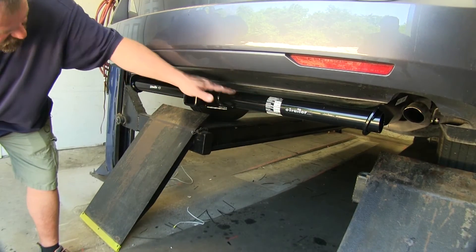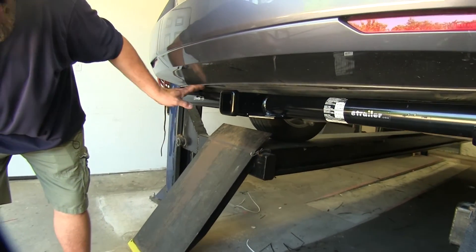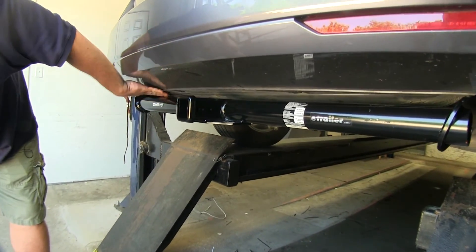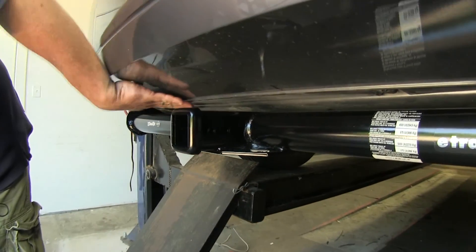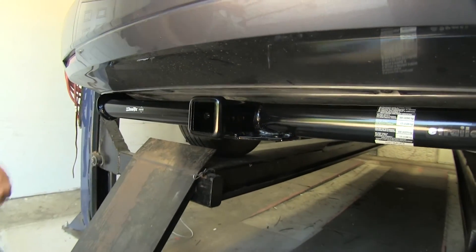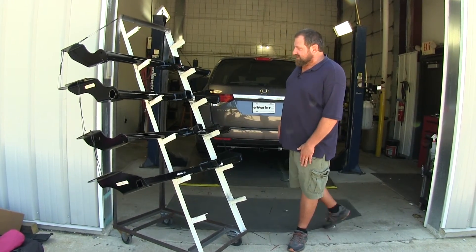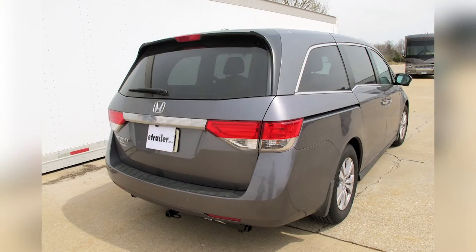Here we have a Draw-Tite Class 3 hitch installed on a 2016 Honda Odyssey. You can see it fits up very nicely against the bottom of the vehicle, and with the black powder-coated finish it's aesthetically pleasing. Hopefully this aids you in your buying decision for a hitch for your Honda Odyssey.